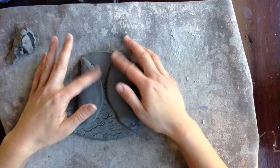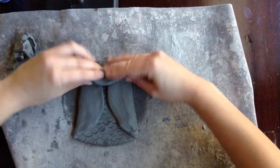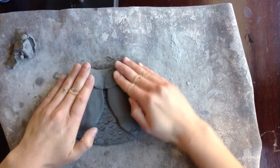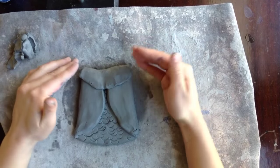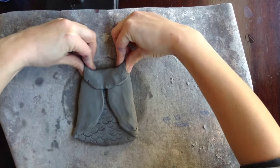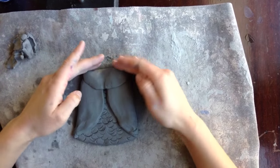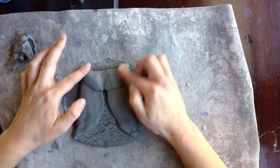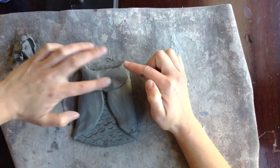The next step is going to be to fold over the head. Take the top part, fold it over just a little bit — not halfway — then push down and smooth. If you want this to be an owl, you can pinch the little feather horns up. But if you want it to be more like an eagle, you can smooth it and make a round eagle head instead.